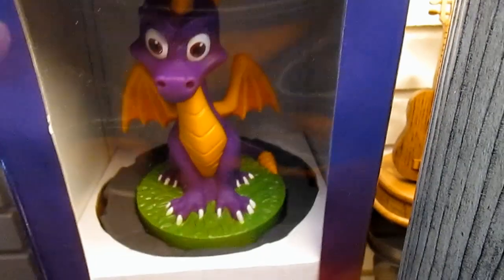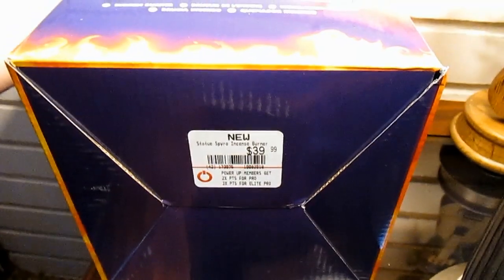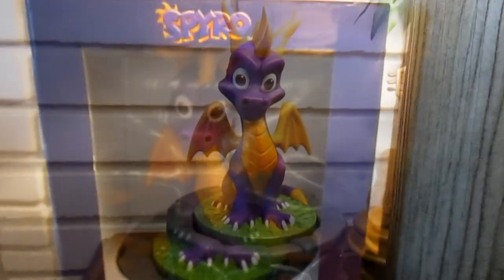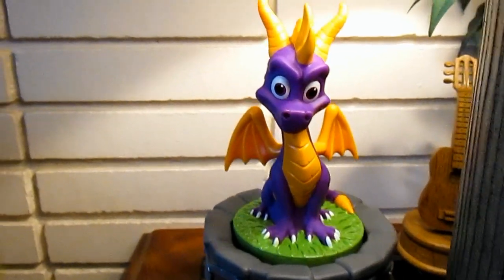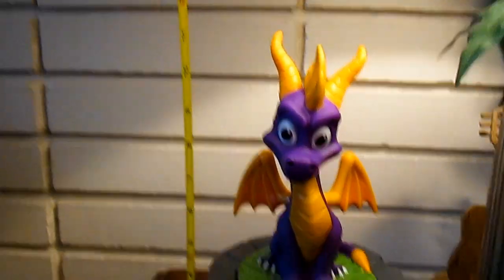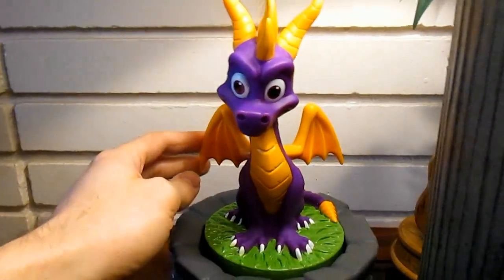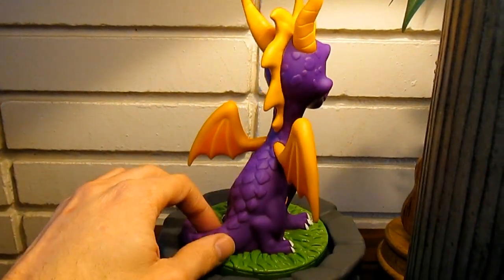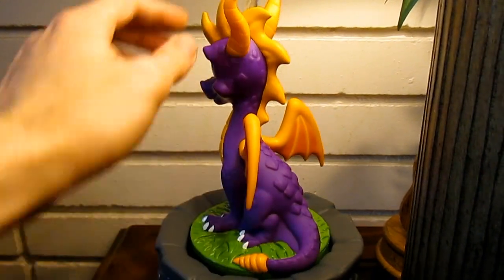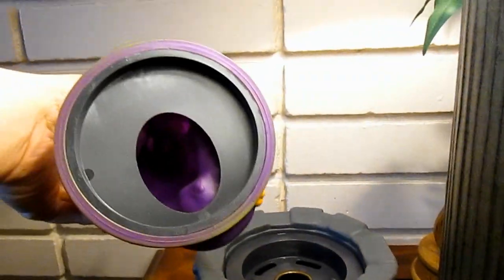So I thought this was pretty funny — what it is, it's a Spyro incense burner and I got it for $29.99. Smoke is supposed to come out of his nose. It's about a foot tall on the stand, the figure itself is about 8 inches tall. You can kind of spin it around, it's done pretty well, the paint is pretty good.